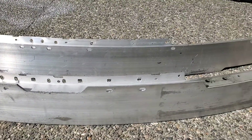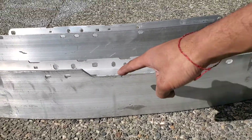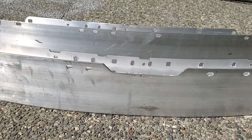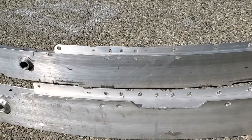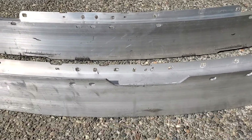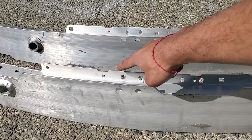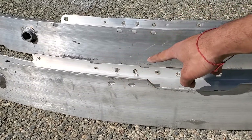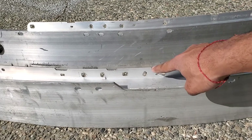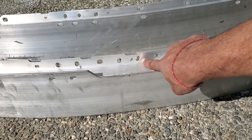You can see over here that the shape is a little bit different — this one has a little dip here and that one does not. The back piece on that one looks almost the same, with the same little dip. Then the mounting holes: square one right here, square one right there, but then this area is different, that's different, that's different.